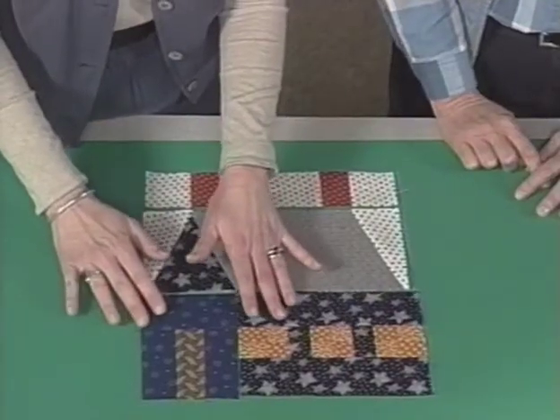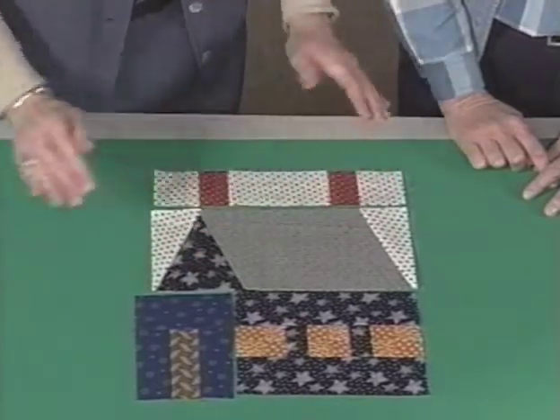Once we join the house front to the house sides, we join and we have a block.